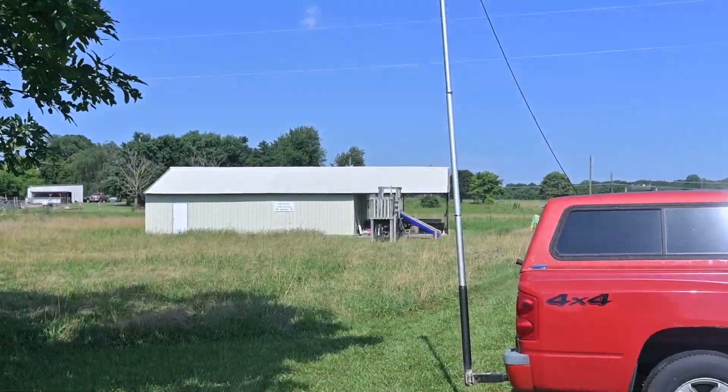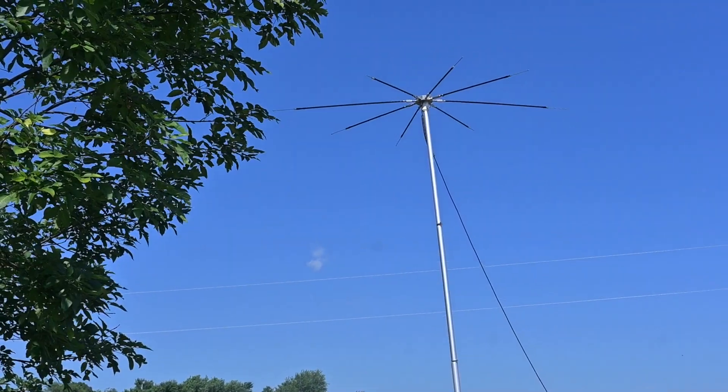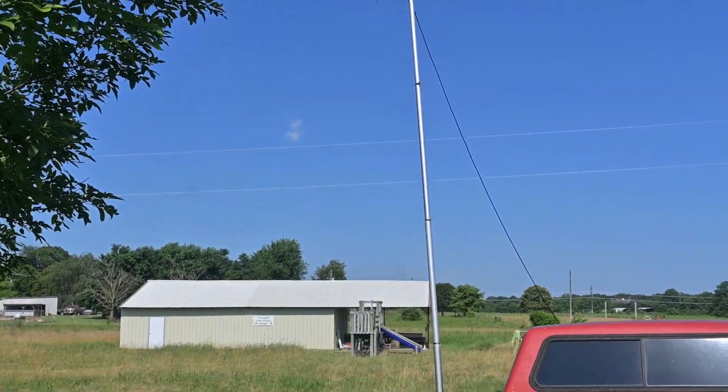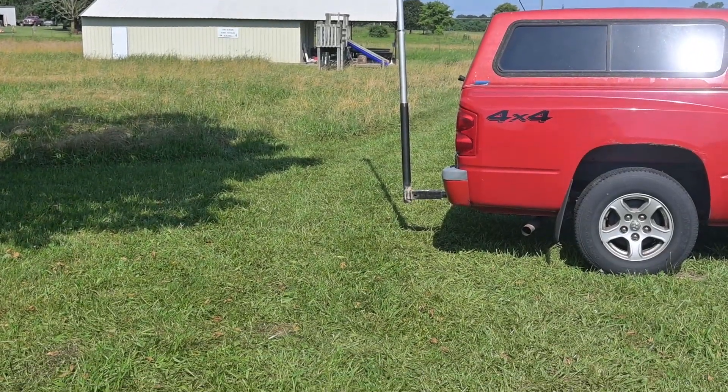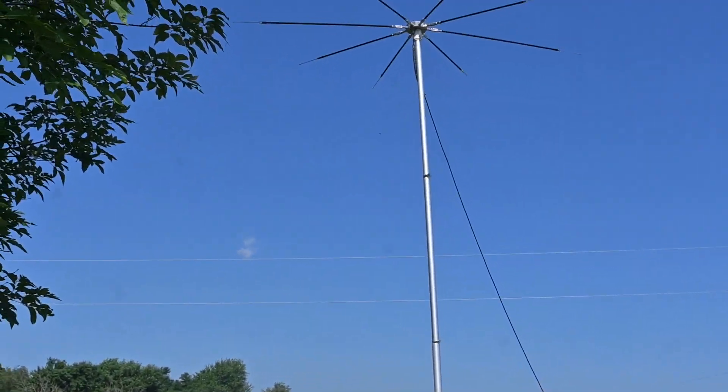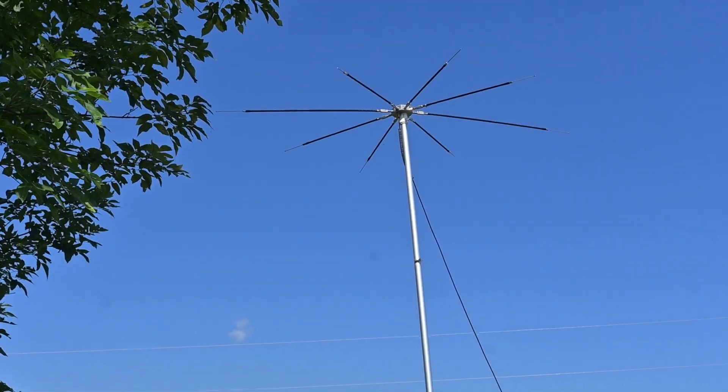I was going to show you his setup. This is his spider antenna that he made. He has a telescopic mast and he has it hooked into the hitch in the back of his truck. He's been on 40 meters.